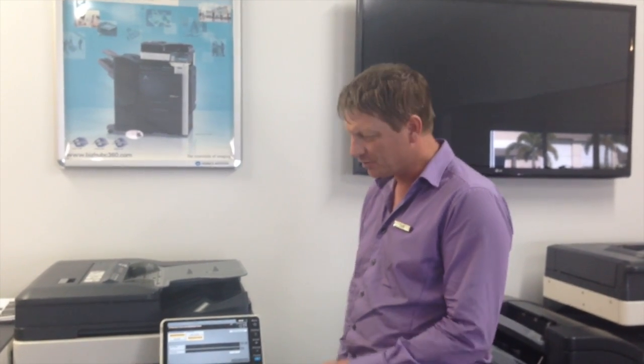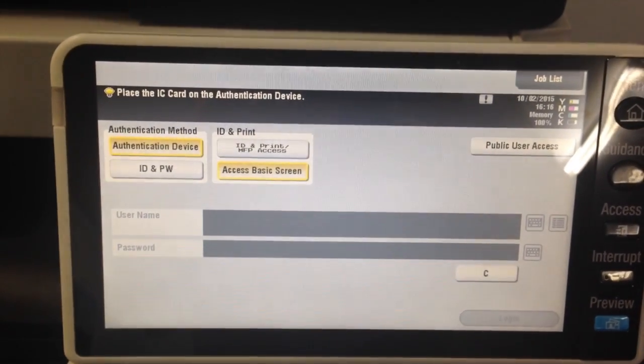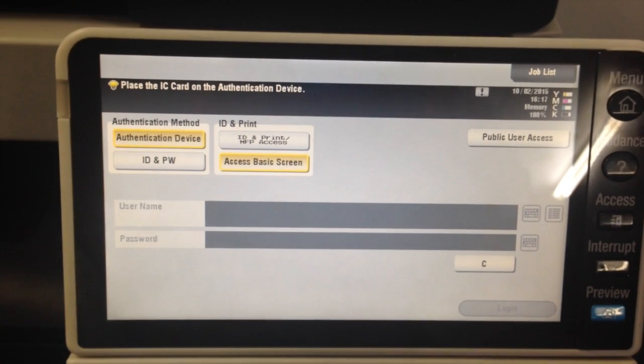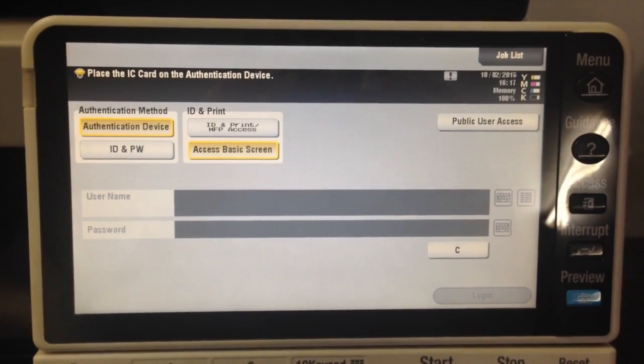Hey guys, Leif here from ATEC Office Technology. Today I'm going to show you how user authentication works on the Konica Minolta D-Sub series. I've actually just configured user authentication on here, and I'm going to show you how this works and how you operate it.